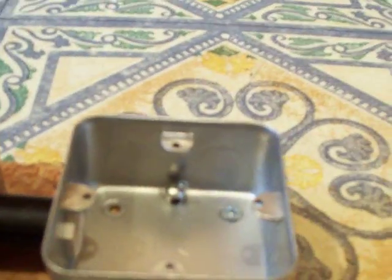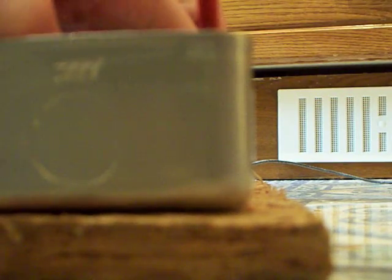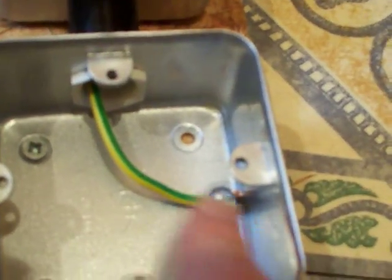We're five minutes in already. I'm going to push that through there — in there like that and it'll come out like so. There we go, it wants to go to the earth terminal — it's found its own way. Let's turn that around, undo the earth terminal, put that in there and tighten it down.